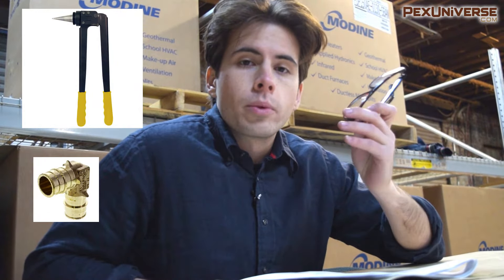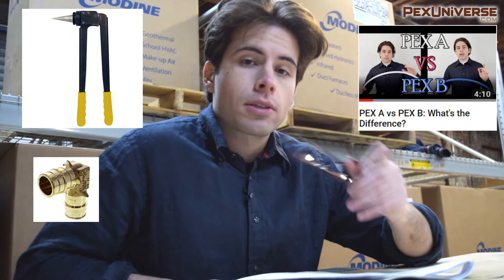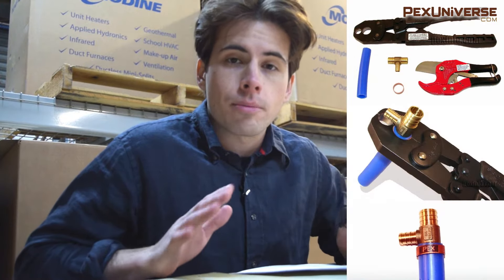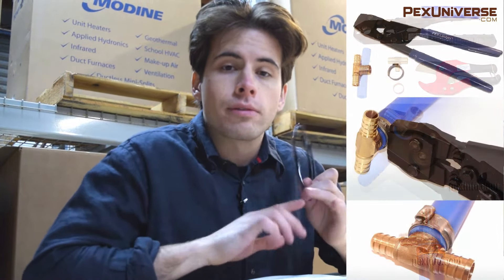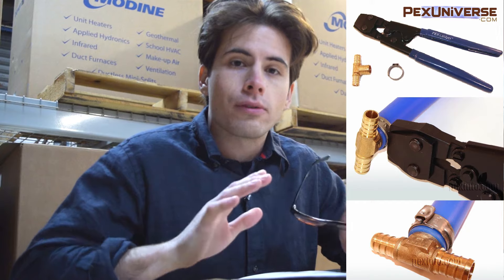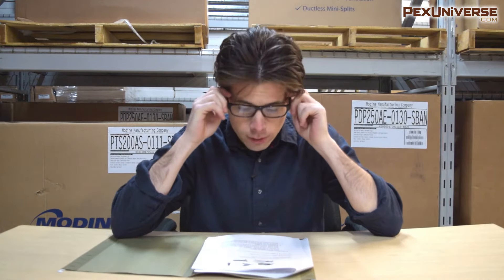If you want to use the expander tool and expansion fittings, that would be PEX A tubing — we have a video comparing PEX A versus PEX B in depth, so check that out. The most popular connection method is standard crimping: all you need is crimp rings and a crimping tool. The second most popular is the clamp method, which uses small metal clamps and a separate tool.